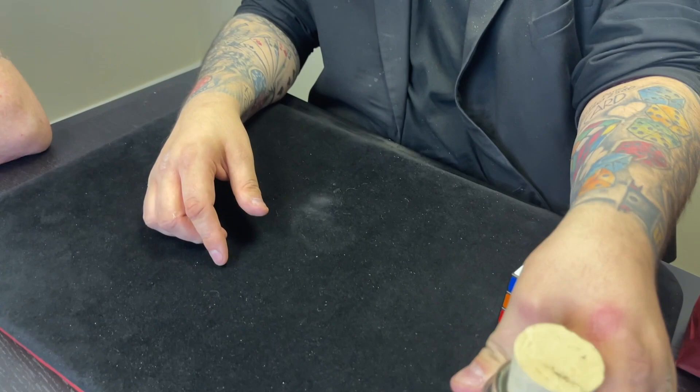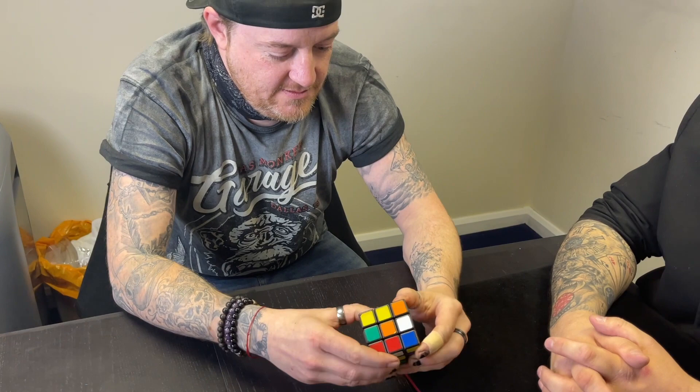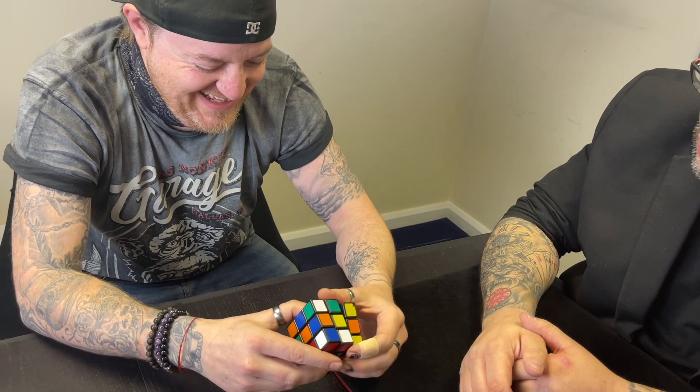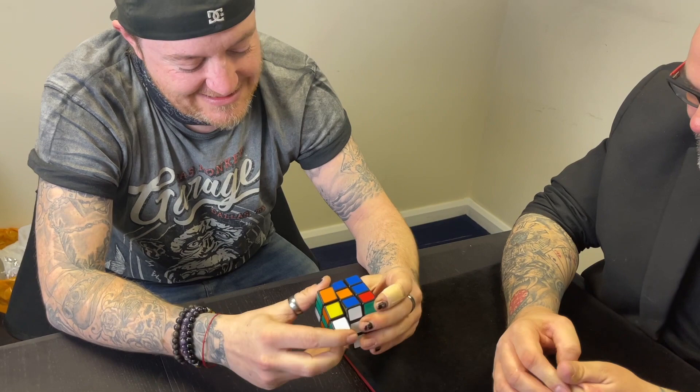We're going to get back to that — that's the big finish. But first, we're going to use this cube. This cube is not inside a bottle. I want you to mix it up — you can put it in several directions, do whatever you want, but please remember what you've done because you're going to reverse it... Actually, that's not gonna happen. Are you solving it? I very much doubt it — if you are, it's a fluke.